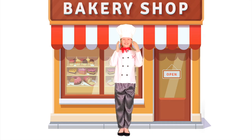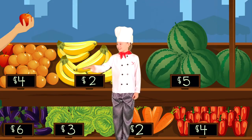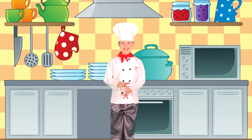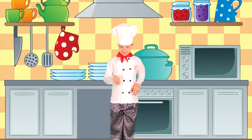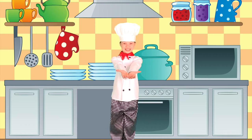I am a little pastry chef. I love to bake fruit pies. I buy berries at the market. I wash and pat them dry. I knead the dough with my two hands. I roll it with my rolling pin. I put the berries in the pie and bake it in the oven.